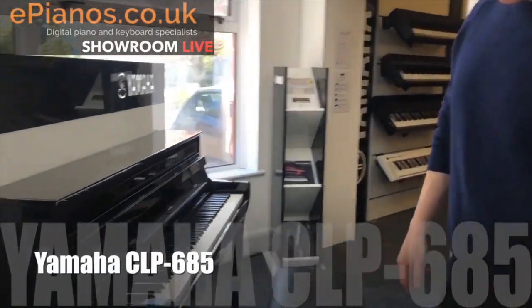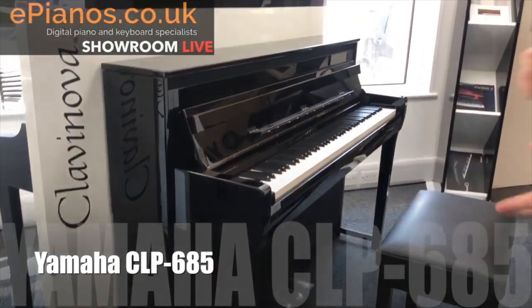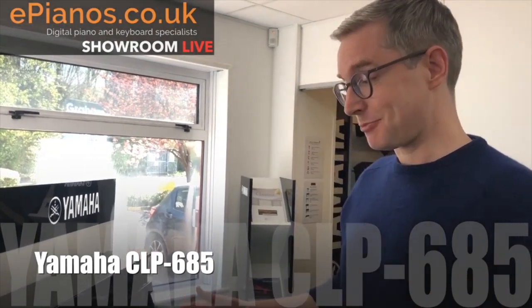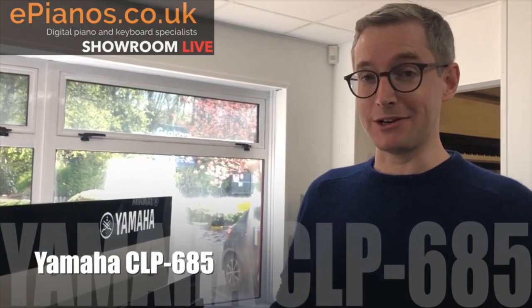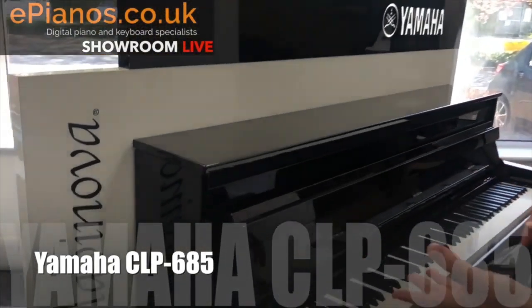The Yamaha CLP 685 - basically speaking, this is just like a classical upright piano. They've kept it mercifully simple and really easy to use. The price is in the region of three thousand pounds, but that means it's a really nice spec - we've got wooden keys and really nice speakers as well.